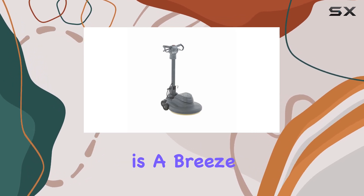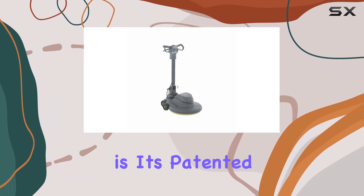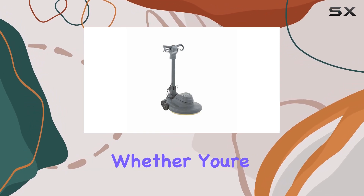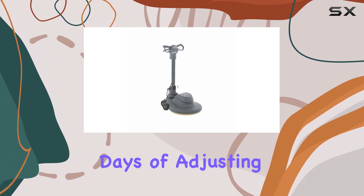Swapping pads is a breeze thanks to its innovative design, saving you time and effort during maintenance. One of the standout features is its patented design, which enhances maneuverability and reduces the need for extensive training. Whether you're a seasoned professional or a novice, you'll find operating this burnisher a piece of cake.